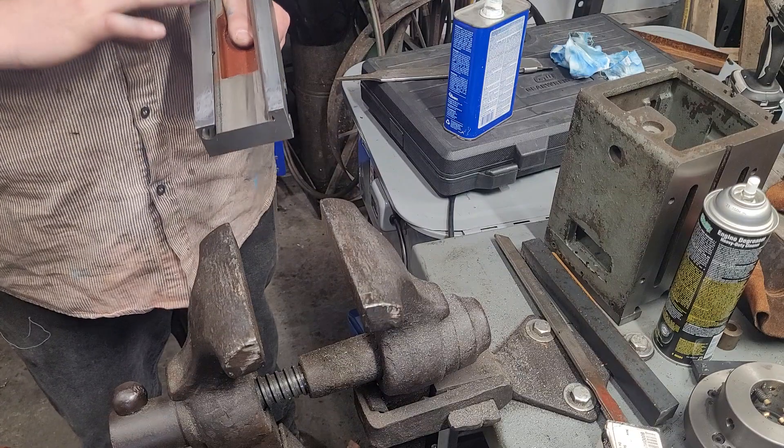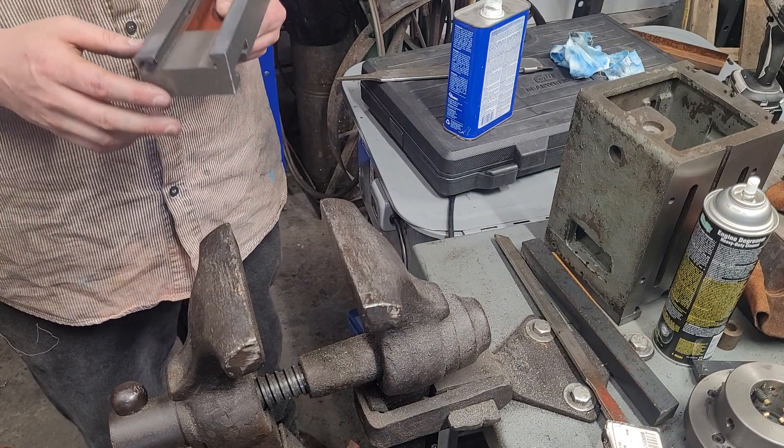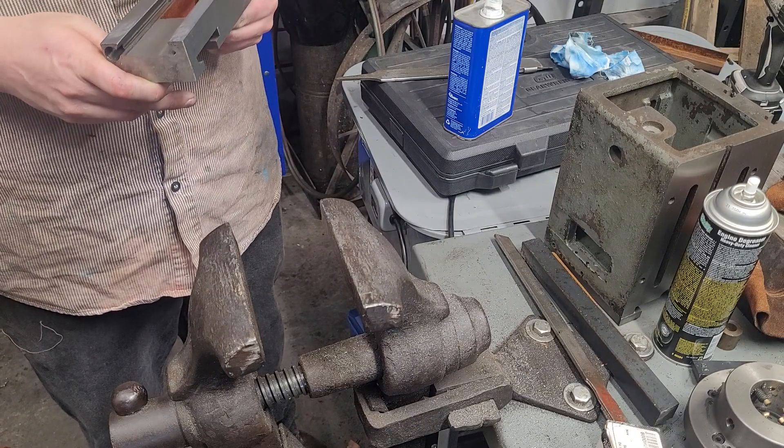I hope you guys found this a little bit informative. This is just one technique for getting very flat surfaces. Thanks for watching, guys — I hope you enjoyed.